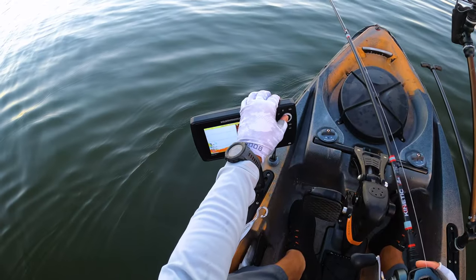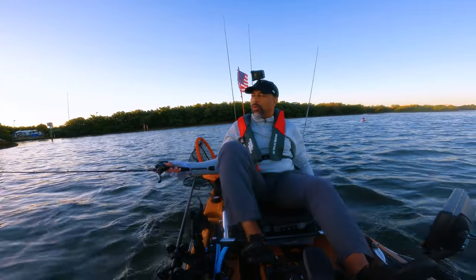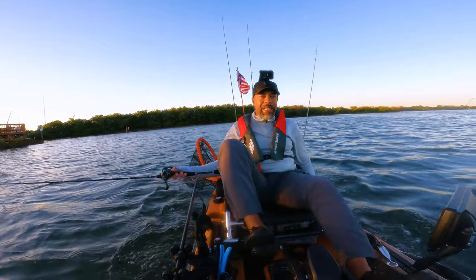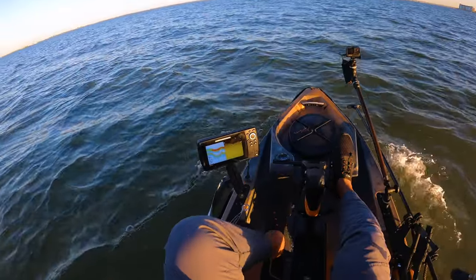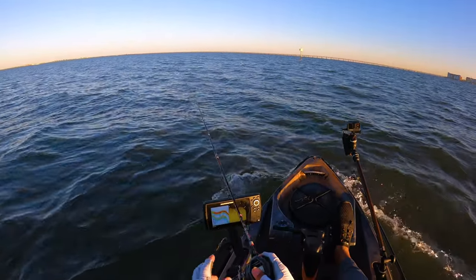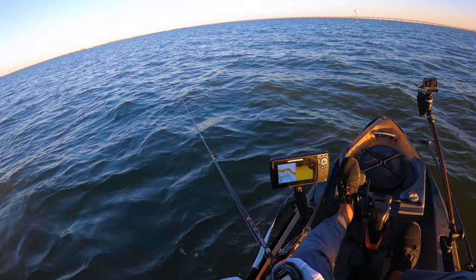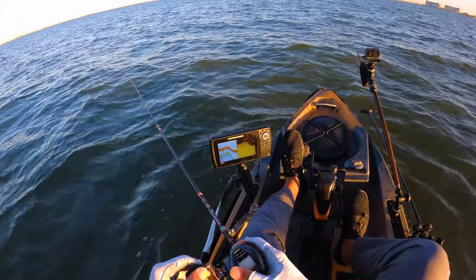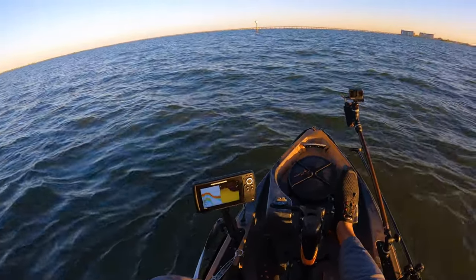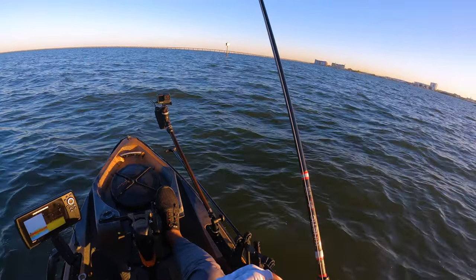Let me see if I can get out to this waypoint where I caught these trout before. I marked it and I just want to see if I can find fish in that same spot. All right, now we're getting a couple feet of depth — okay, now we can start casting. There we go, that's what I wanted to see — that little drop-off right there. See how it drops off to three feet right there. Jig it up and down — there was one right there.